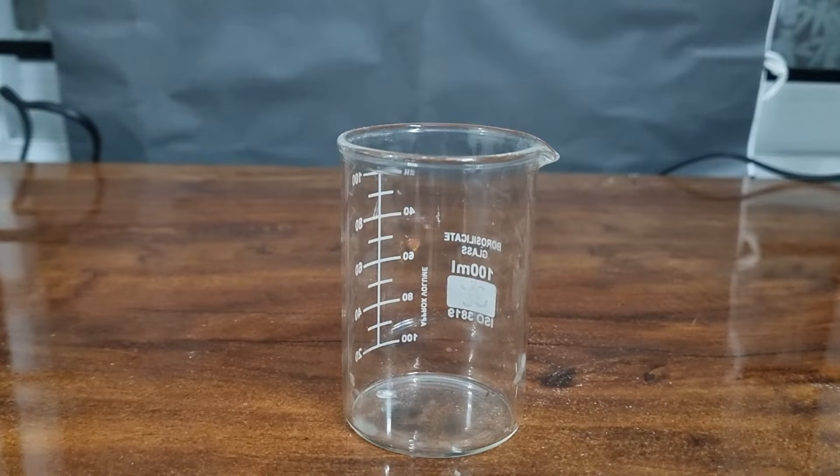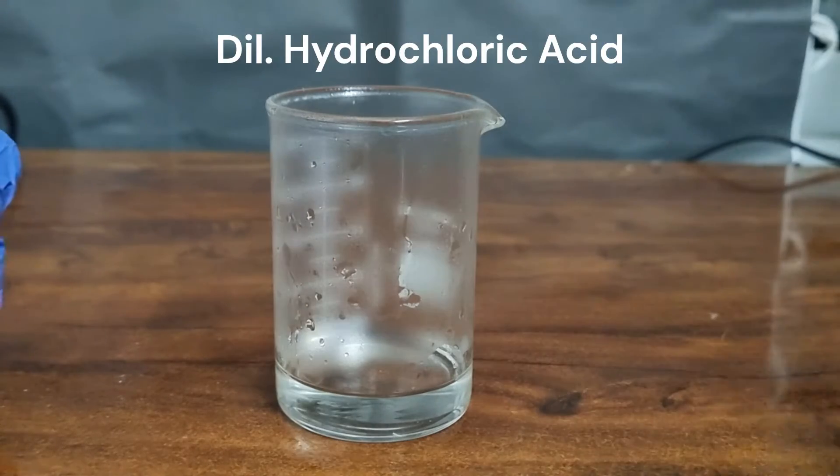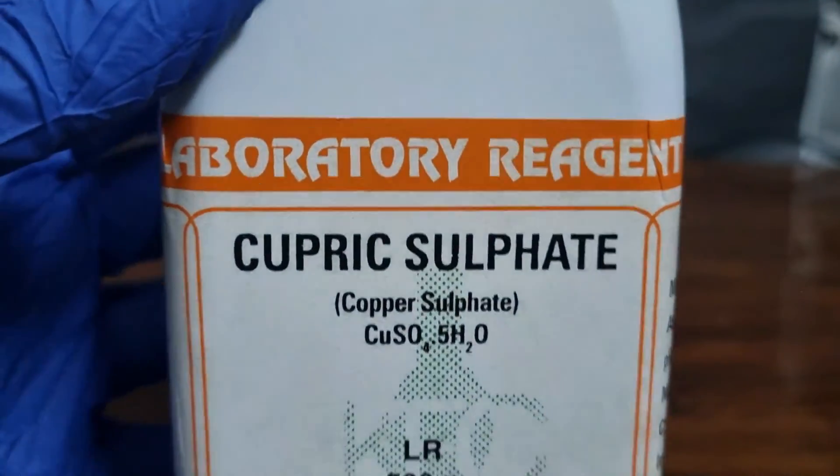Hey everyone, welcome back to my new video. In this video I'm going to show you the blue flame experiment. For this experiment, the first thing I'm going to start with is some dilute hydrochloric acid inside this beaker, and then the next thing I'm going to add is copper sulfate.